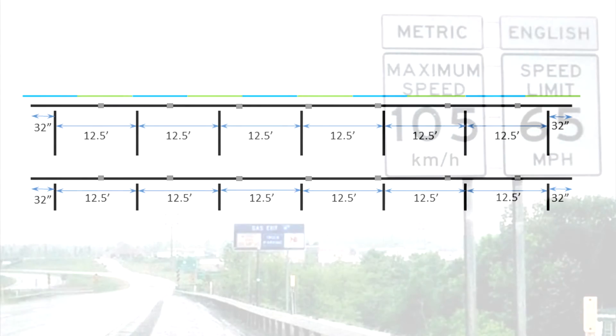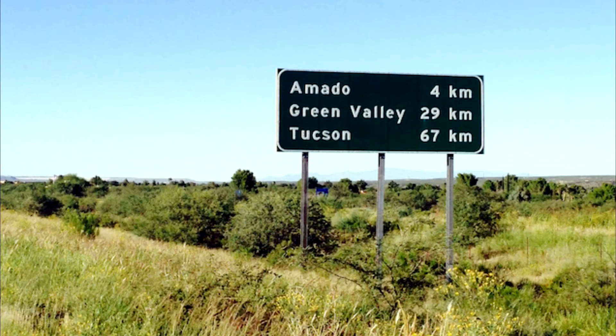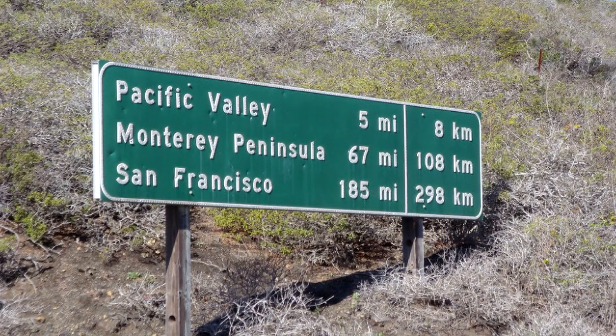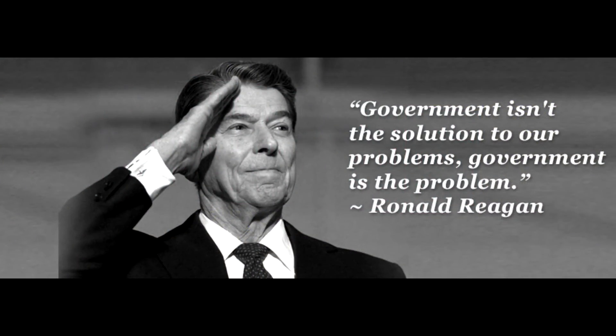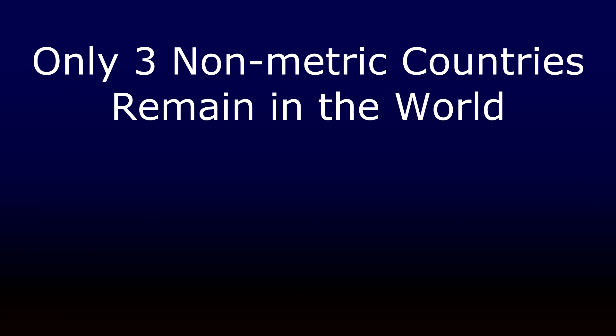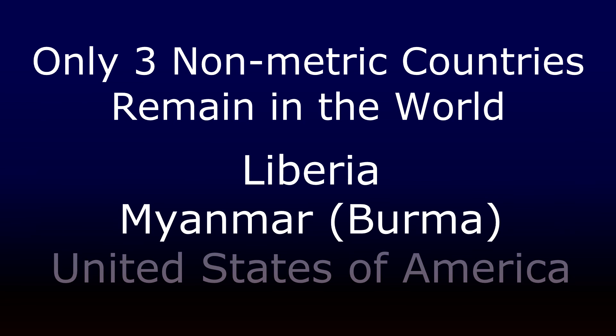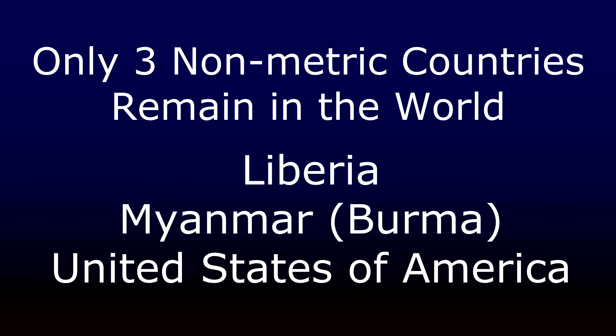Many of you may have noticed that I hop back and forth between the metric system and the imperial system of measurement, and for this I am truly sorry. When I was in the fifth grade, we were very excited about the United States' transition to the metric system, but then President Ronald Reagan defunded the effort, abolished the U.S. metric board, and we all slid back to our comfortable miles per hour, degrees Fahrenheit, yards, feet, inches, and the pound — which can mean either mass or force depending on how you say it. So, do you think it's time the United States officially converts to the metric system? If you have a thought on the matter, leave it in the comments below.